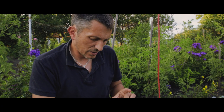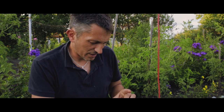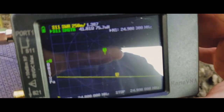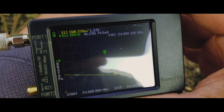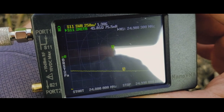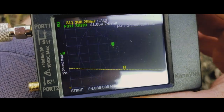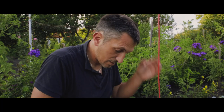On the 12 meters band, I'm pretty sure I can adjust it a little bit more, but anyway, around 24.9 megahertz I have about 1 to 1.3 SWR — not bad, it's usable.